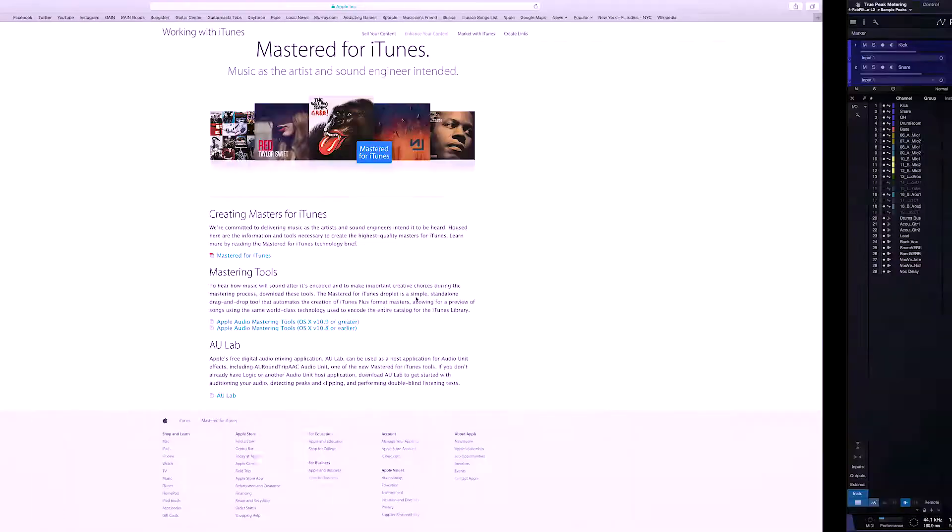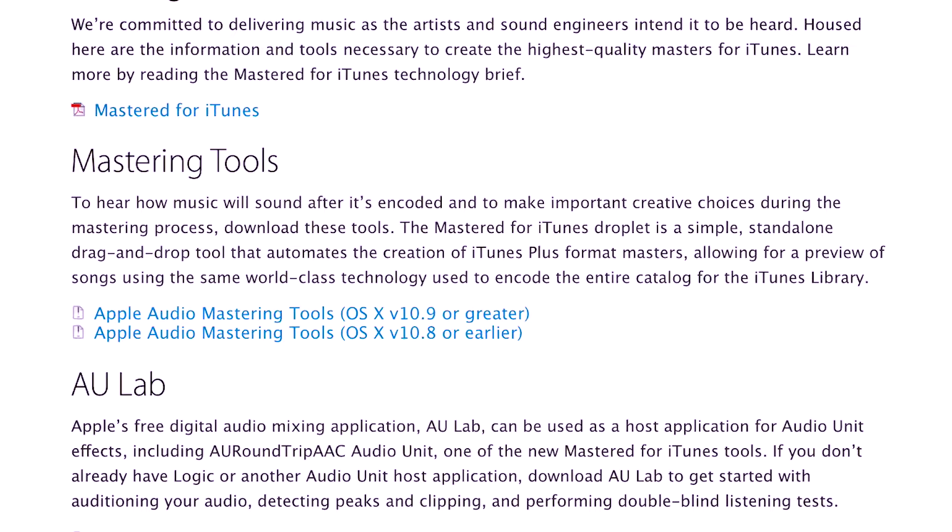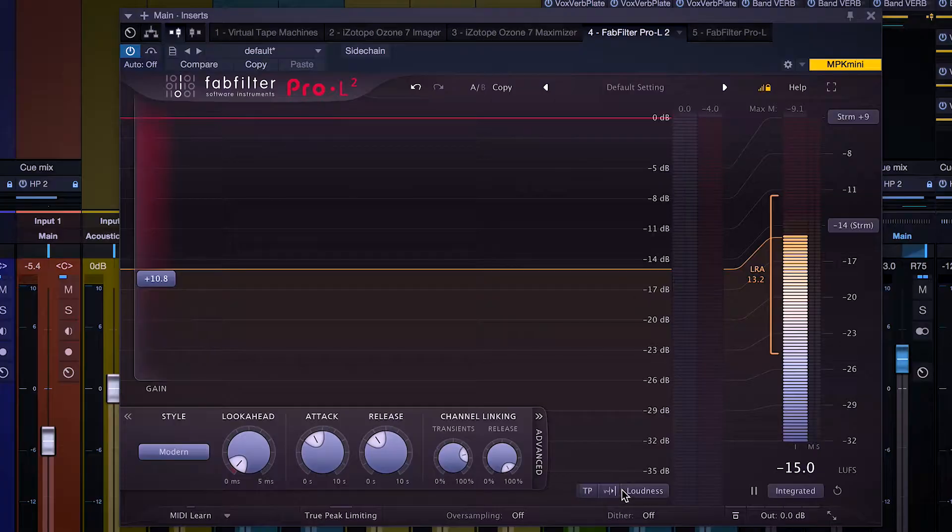So how do we find if these are going on? If you don't have L2, you can download this little mastering suite that Apple makes for things mastered for iTunes. There will be a plug-in that will detect for these inter-sample peaks as if it were converting it back to analog when you did the bounce, when you uploaded it to iTunes, and so on and so forth. If I turn it on in L2 right here, watch what happens.